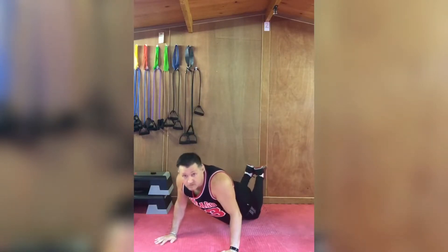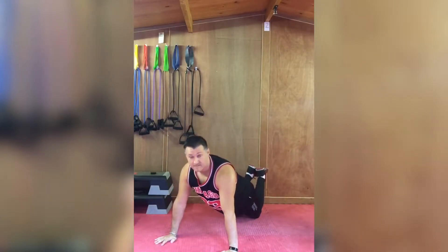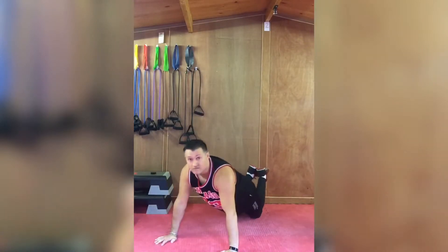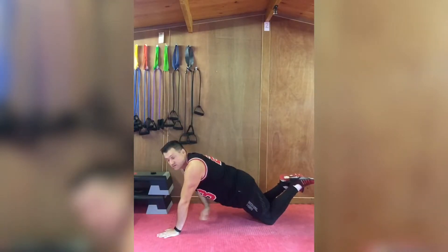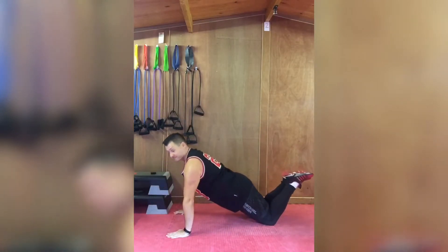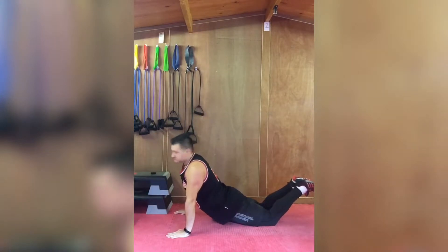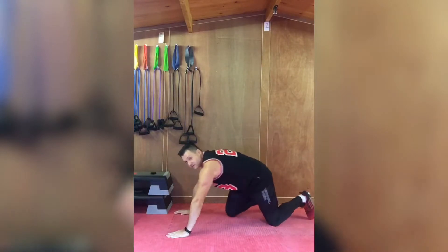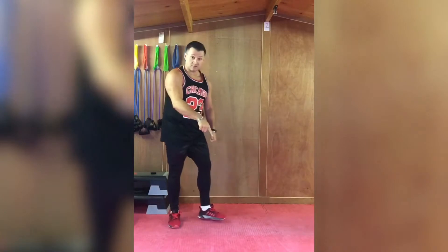Try to keep a nice straight body line. If you can't go all the way down, just go as far as you can. When you come back up, keep your belly sucked in, keep your abs sucked in, to make sure you maintain a straight line. All the way down, all the way up. You should be working the back of your arm — the tricep. Keep your butt up, keep your body in a straight line from shoulder to knee.